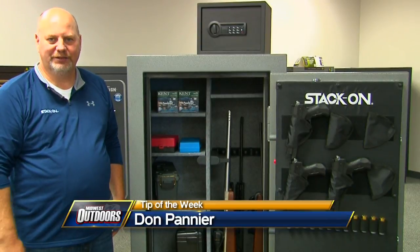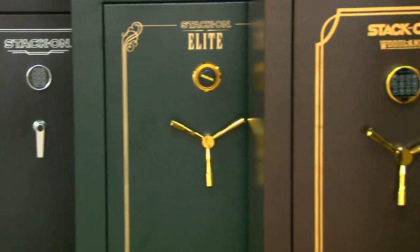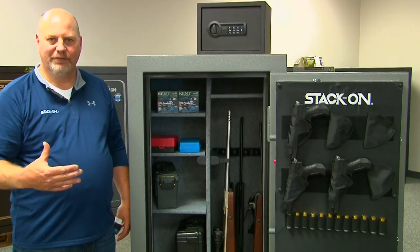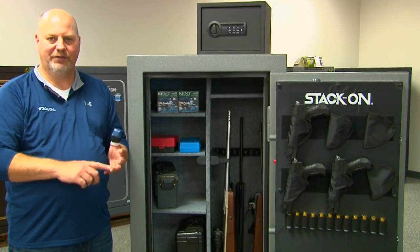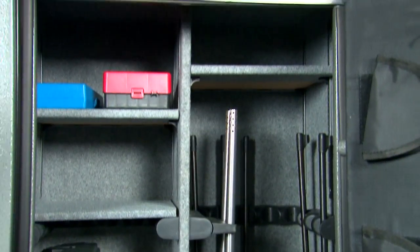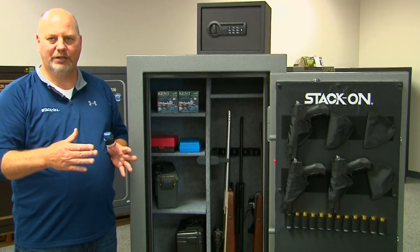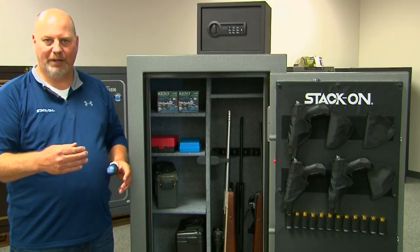One of the challenges people face is how to decide what size safe do I need? And that key question all comes down to capacity. When selecting a safe, always think about storing things beyond just guns — think about your valuables, your accessories for hunting, all the way through. So always determine how many guns you need to store, and then double that to come to your capacity.